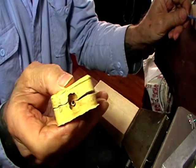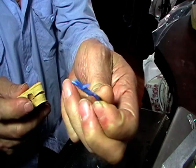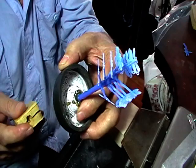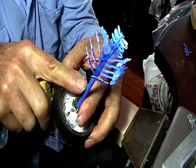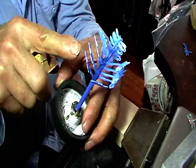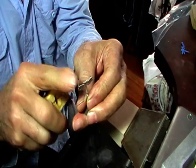Then we'll squirt wax in this and we'll end up with little wax copies. And then we'll make a tree with all of these waxes, and then we'll cast this. Each one of these in wax will end up being a perfect replica of our master.